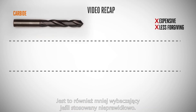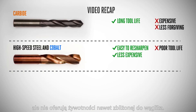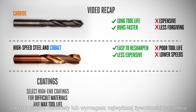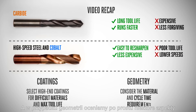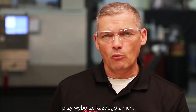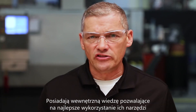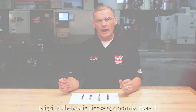Let's do a lightning-fast recap. Carbide is much more expensive than the others and less forgiving if used incorrectly. High-speed steel and cobalt are easy to resharpen but don't offer anywhere near the tool life of carbide, and carbide can typically run significantly faster. When it comes to coatings, if you're machining difficult materials or need max tool life for long part runs, select the high-end coatings. For geometry, consider the material and your cycle time requirements. If you have questions or comments, let us know in the comments section, and don't miss the opportunity to tap into the expertise of your local tooling rep. Thanks for watching this first episode of Haas U, and we'll see you next time.